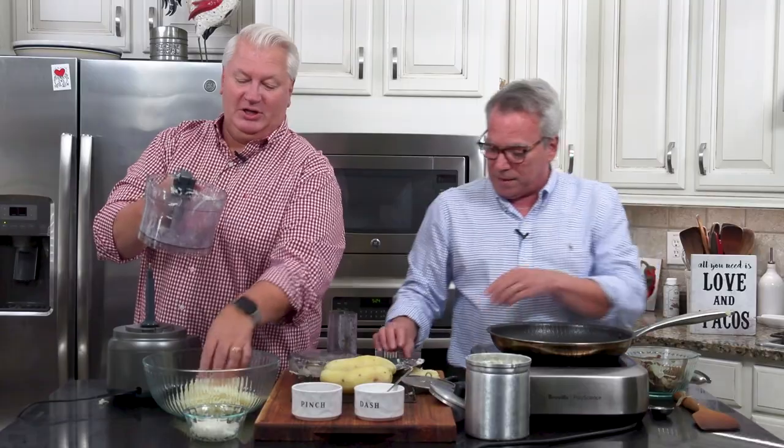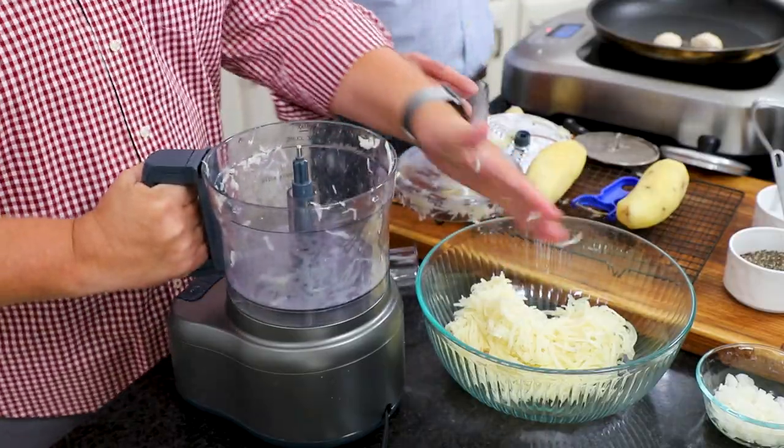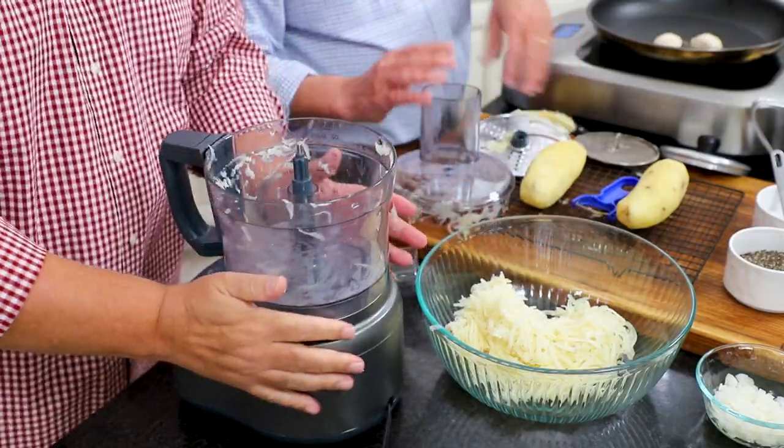Look at those — they're perfect, absolutely gorgeous. Those are beautiful shredded potatoes. I want to do these last two as well.